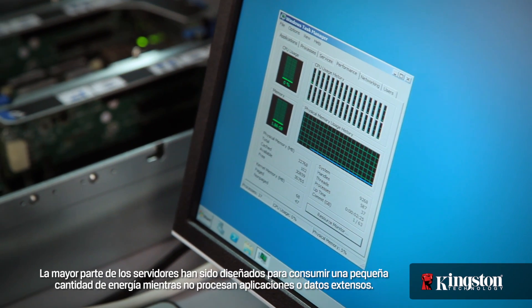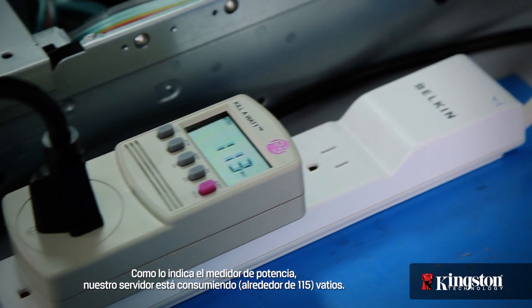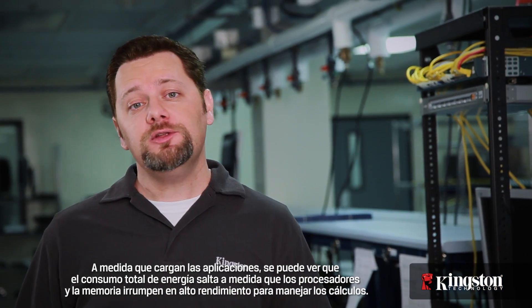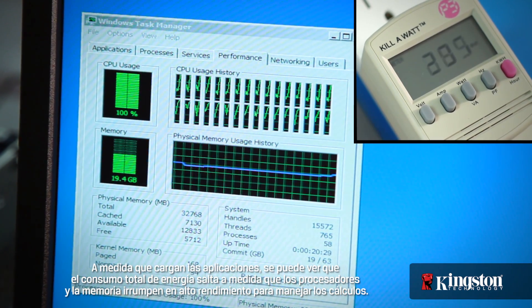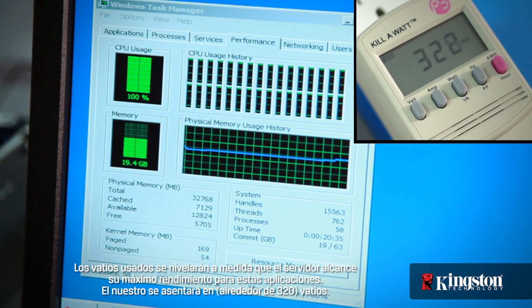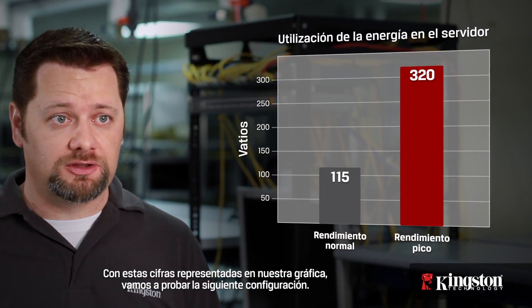In order to measure the total power draw of the server we'll need to stress the processors and memory. When not processing applications or big data, most modern servers are designed to sip power — as you can see by our power meter, our server is only using around 115 watts. As the applications load, you can see the total power draw jump as the processors and memory kick into high performance to handle the calculations. The watts level off as the server reaches peak performance, settling in at around 320 watts. With these numbers plotted on our graph, let's test the next configuration.